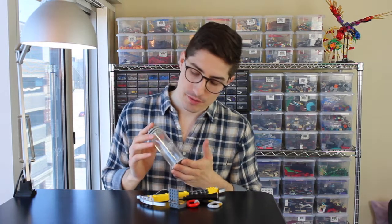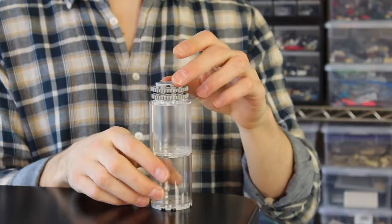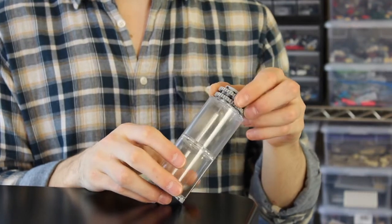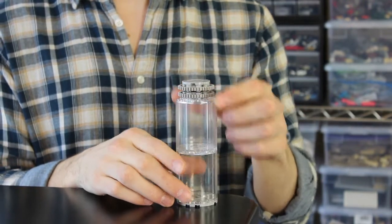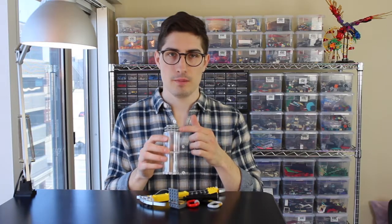We already looked at the water bottle, which makes use of some big window pieces to create the rounded shape of the water bottle. I've also used some gears, which with their ridged edges make for a really good, unscrewable-looking water bottle cap.